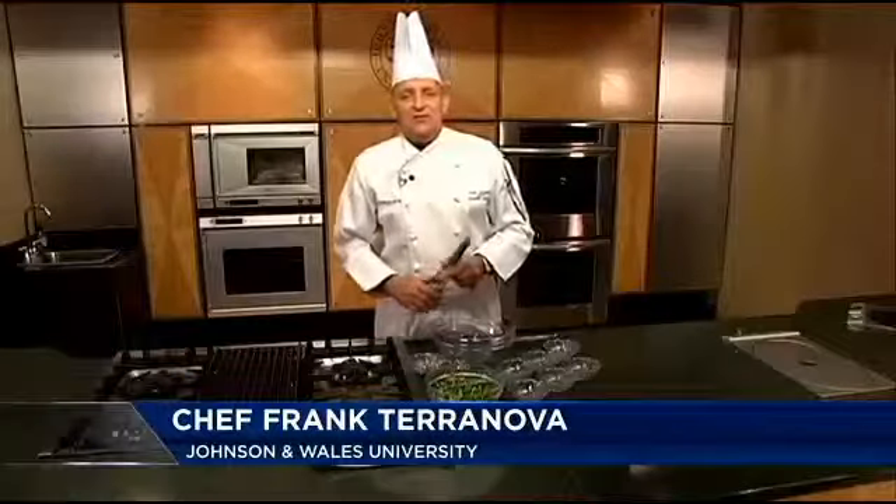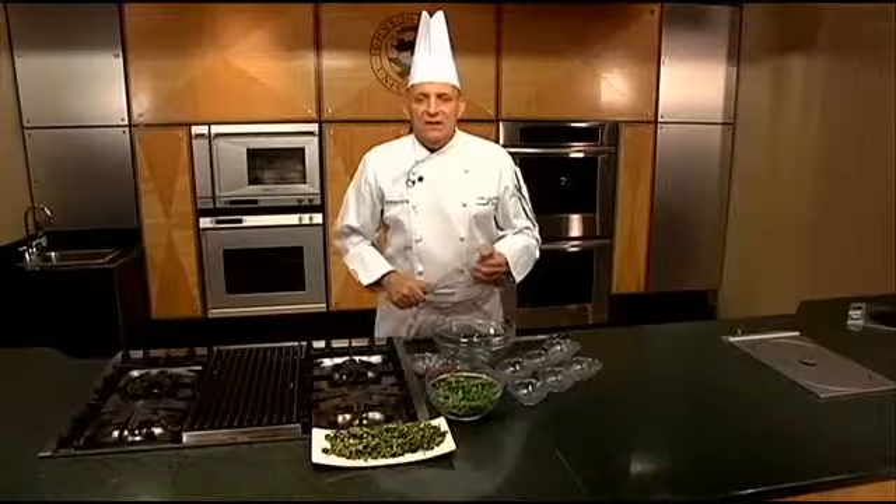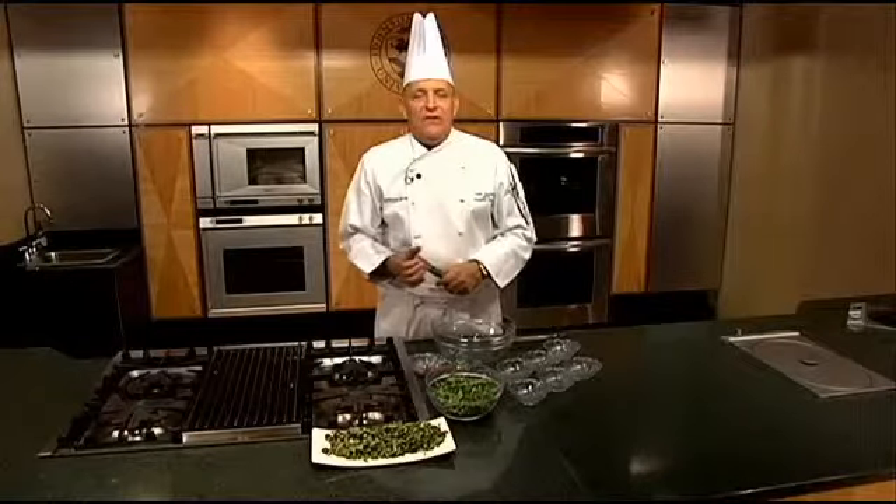Hi, welcome to Cooking with Class at Johnson & Wales University College of Culinary. I'm doing a whole week with some really nice summer salads. We're going to start off with an arugula grape sunflower seed salad.